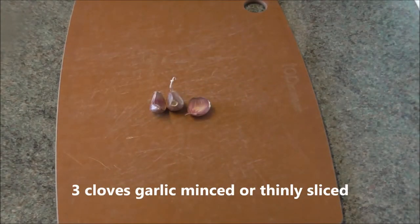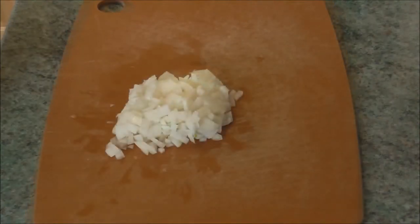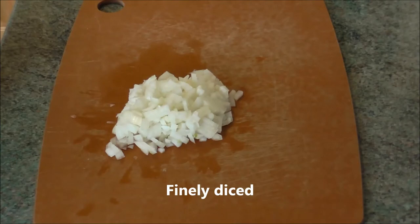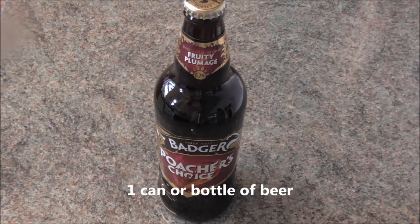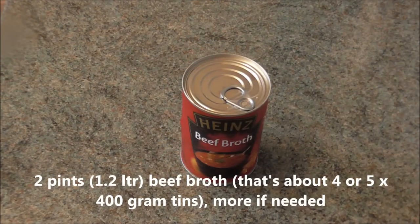3 cloves of garlic, minced or thinly sliced. 1 medium sized onion, finely diced. 1 can or bottle of beer. 2 pints of beef broth — that's about 4 or 5 400-gram tins — more if needed.